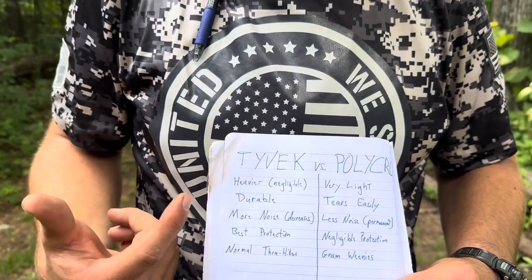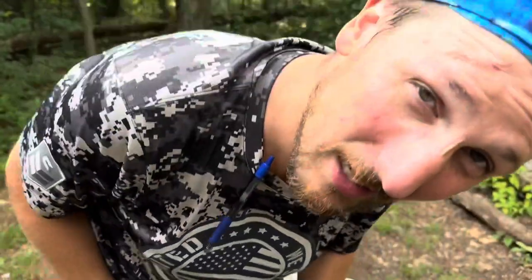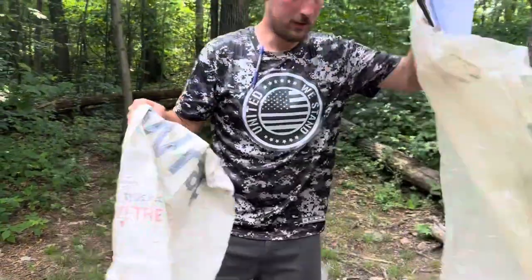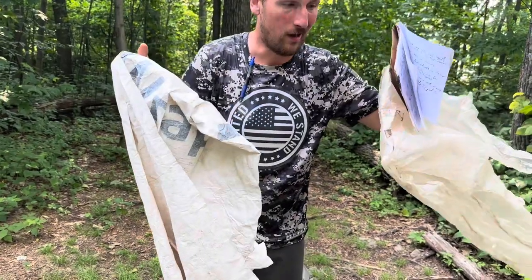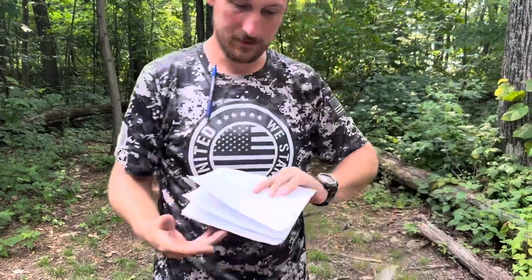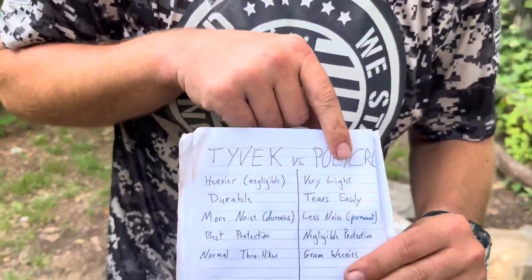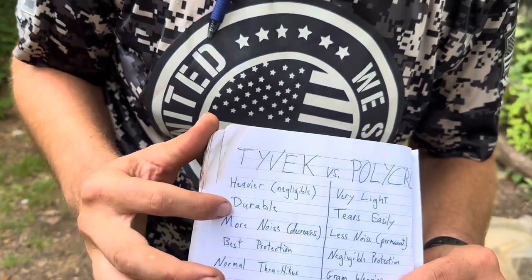Tyvek is heavier, but that's negligible — it's really not that much heavier. If you hold a piece of polycro and a piece of Tyvek that are about the same size, we're talking about grams here, not ounces. Polycro is very light, but that's also negligible.